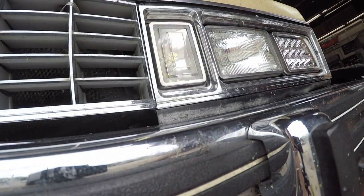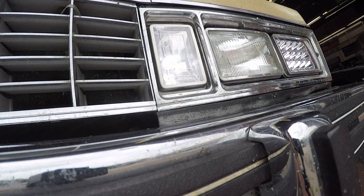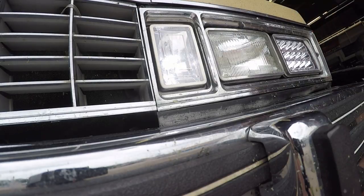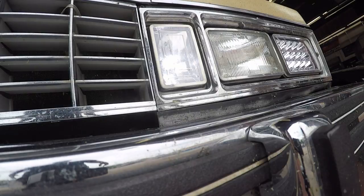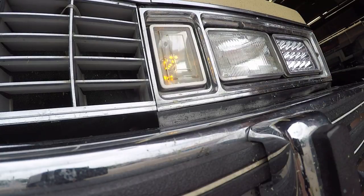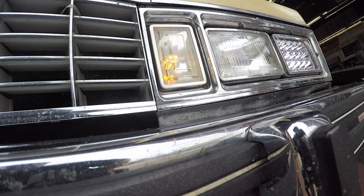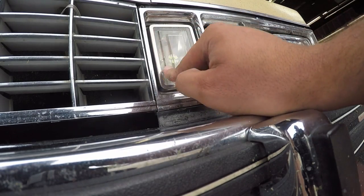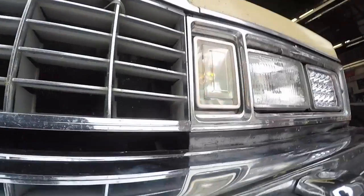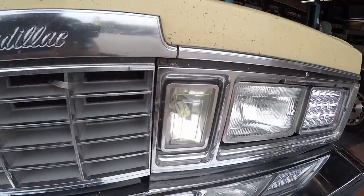See how that looks, boys. Pretty snazzy! She blinks slow when the car is off, but see the idea there — switchback LEDs. Much, much better on this versus that one — the one covered in schmutz. And the nice new clean one.